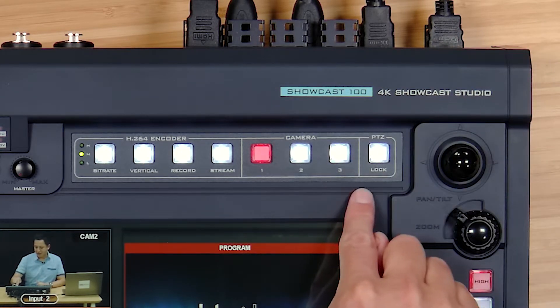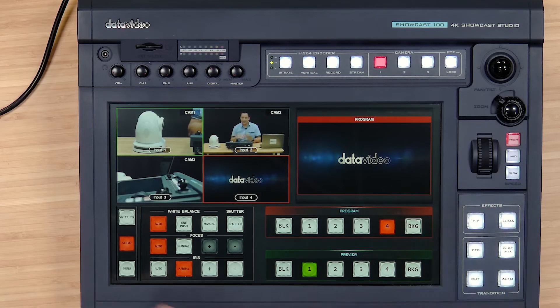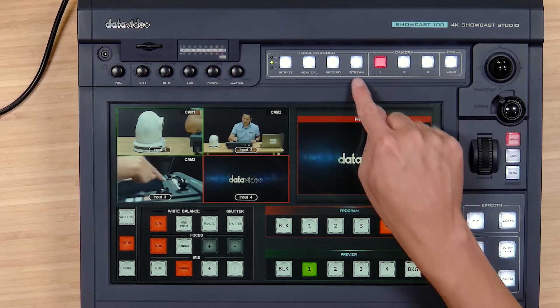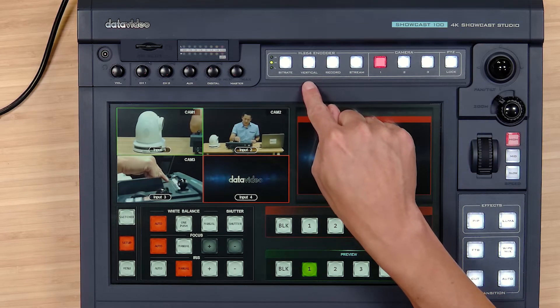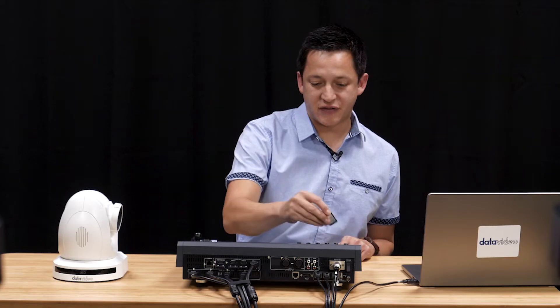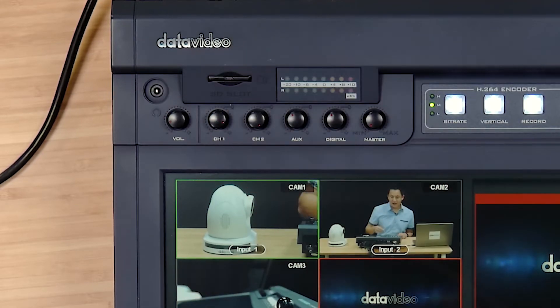Finally we have our PTZ camera controller up here. We want to lock our PTZ camera so that we don't accidentally touch it when we have it set up in the perfect position for the production. We can manipulate cameras 1, 2, and 3. That's our stream button. Here's our record button, when you want to do a vertical mode, and here's our basic audio mixer. We also have our SD card slot for micro SD cards for recording.